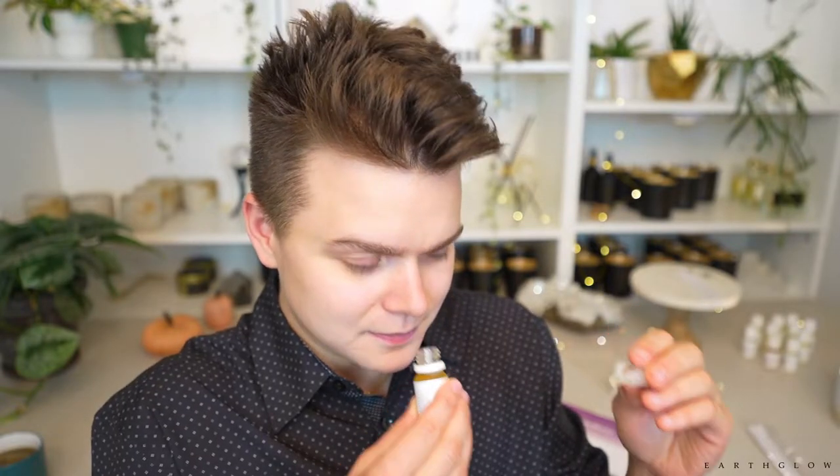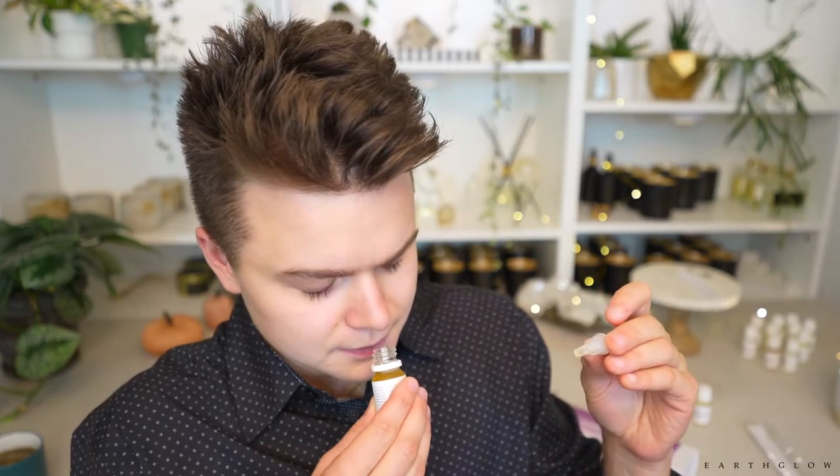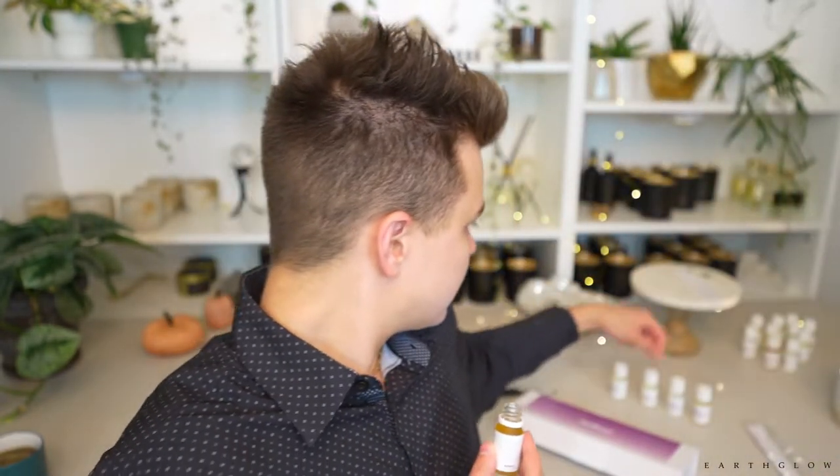I'm definitely picking up the sage in this one, but I don't know that I really get Palo Santo from it. I would say this one is very sage-heavy, which is nice and beautiful. I'm getting more pine notes and woody notes, but not woody Palo Santo notes. That's definitely a disappointment when they're calling this Natural Palo Santo and Sage. I don't really pick up much Palo Santo in this one, though it is definitely strong out of the bottle.